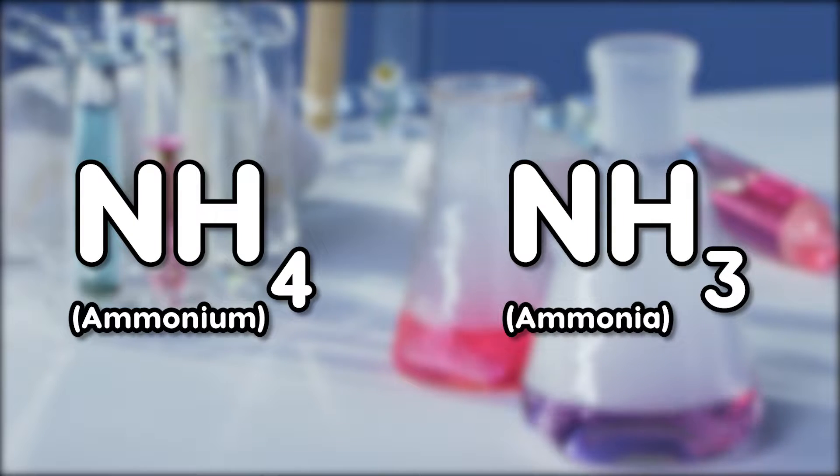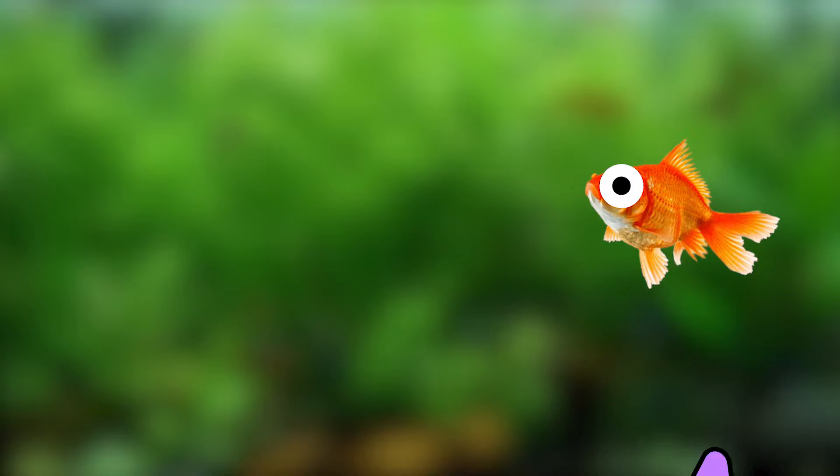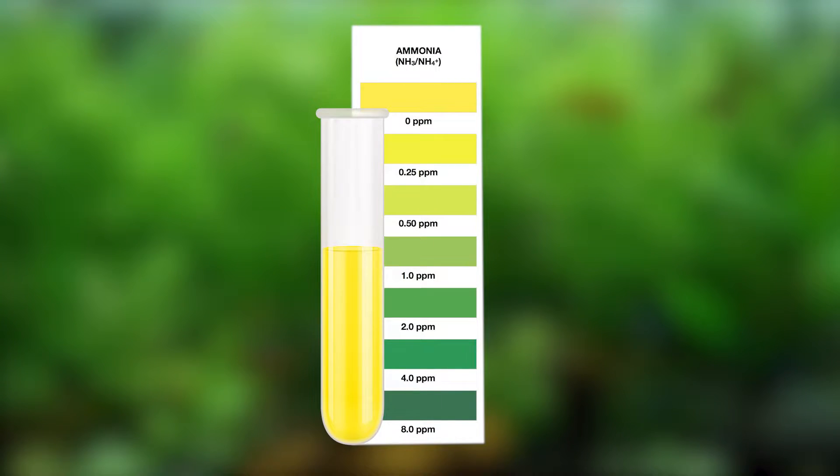Hold on — ammonium, not ammonia. The difference between the two is that ammonium has an extra hydrogen ion versus ammonia, which only has three. Ammonium is also less toxic, as it's impermeable to cell membranes. Either way, you want both to be at zero at all costs.